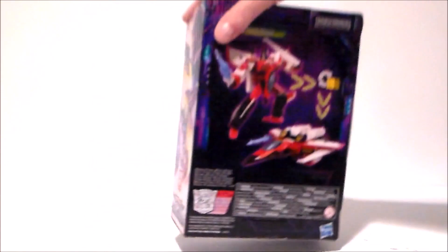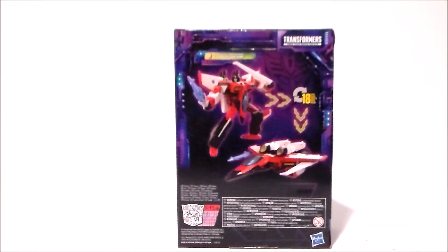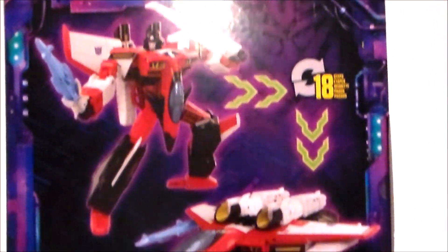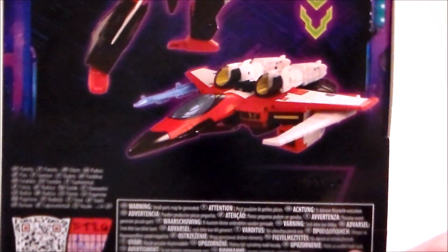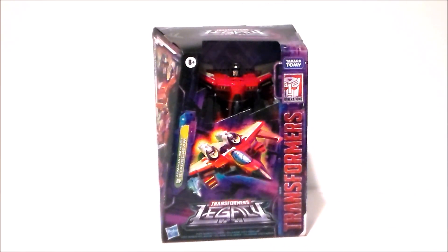This side has the standard poster image for the line. The back of the package shows him both in robot mode and in his jet mode. It says it transforms in 18 steps. He looks all kinds of cool, and that's about it for the packaging.